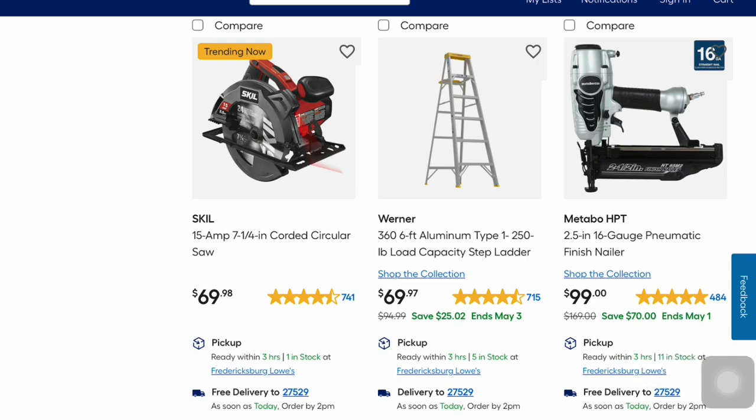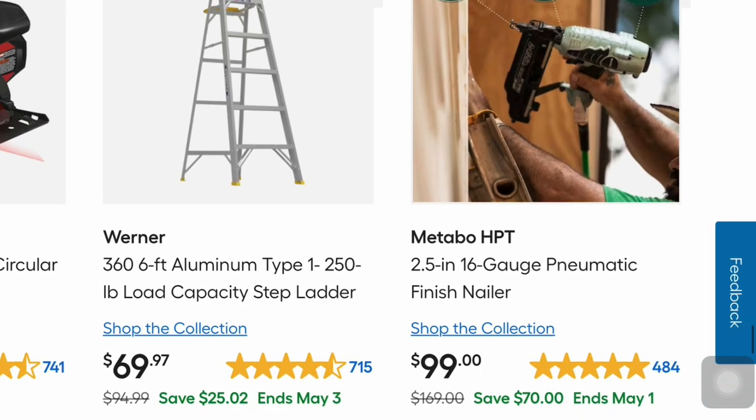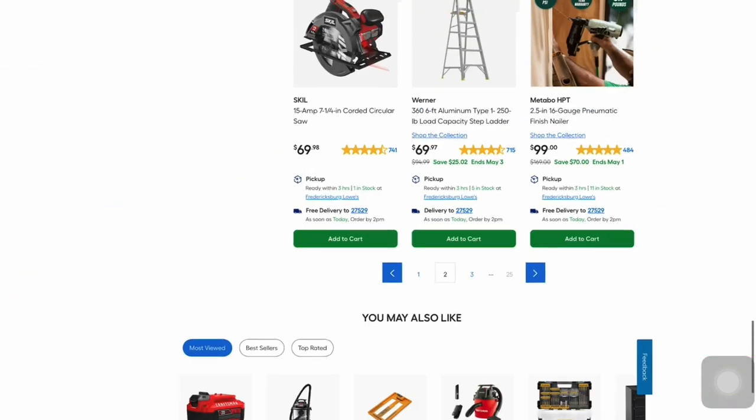Metabo has a 16-gauge pneumatic finish nailer with a five-year warranty — $70 off at $99. It ends May 1st and it's 3.7 pounds.